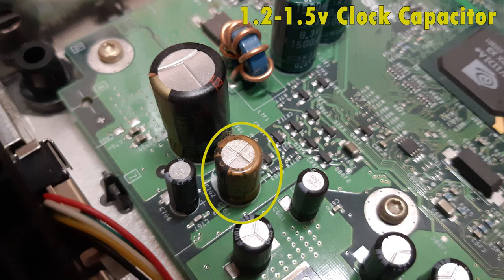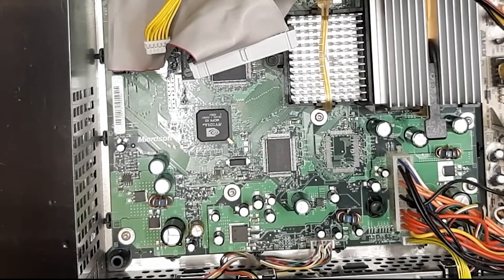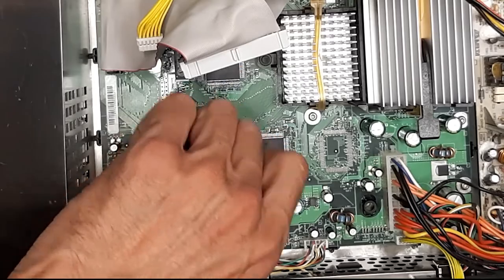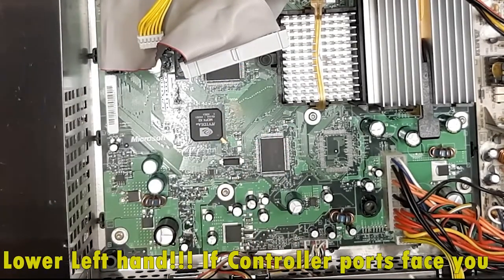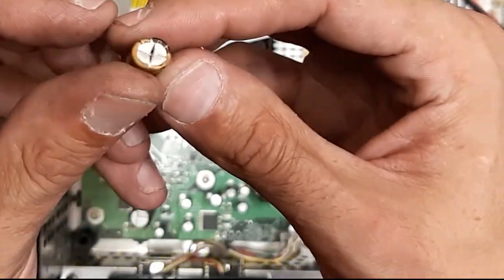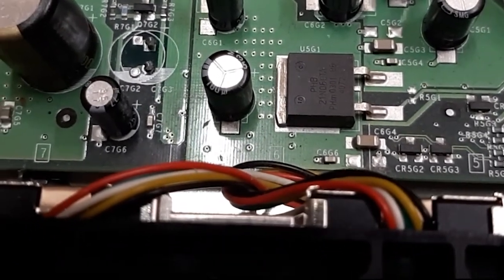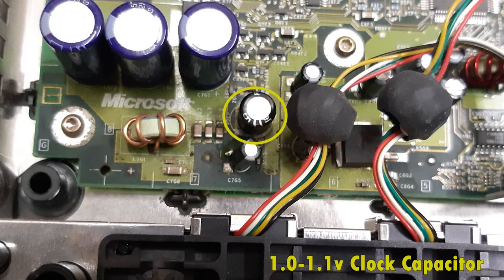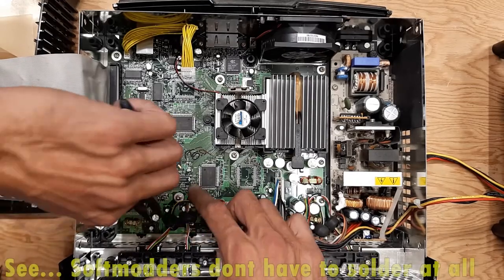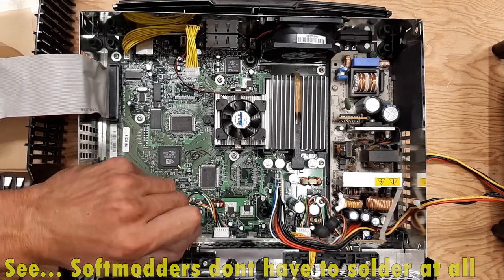With the Xbox disassembled, we'll take care of the clock capacitor now. Version 1.6 Xboxes don't have one, but all others do. It's always in the lower right-hand corner, surrounded by three large capacitors or one large capacitor, with two circles marked around it. Most of the time you can see it's been leaking. I've included reference pictures in the download pack. Just use a pair of pliers and yank it out — you don't need to be too gentle. Then snip off any extra wire.